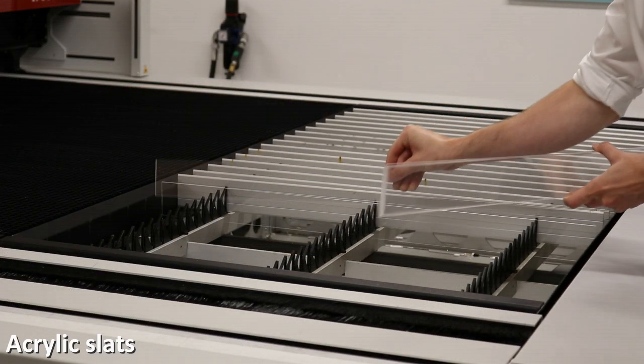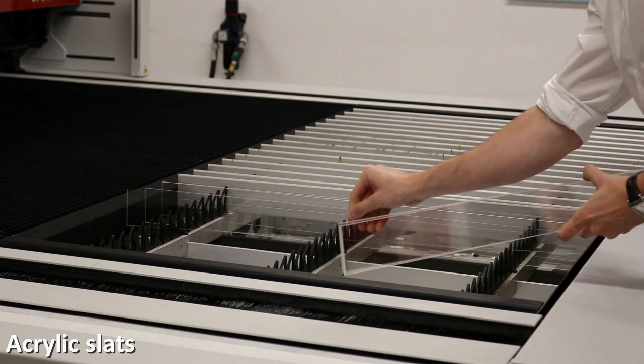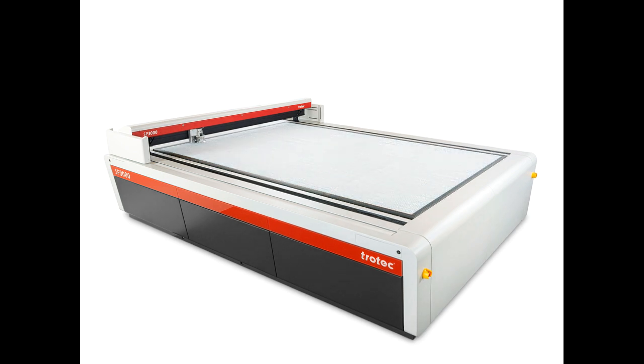Aluminium slats can be replaced with acrylic slats for applications which require no back reflection. The honeycomb cutting table is suitable for thin material and provides minimal laser reflection. The acrylic grid table is suitable for cutting plastics and acrylics up to 8mm in thickness with no laser beam reflection.